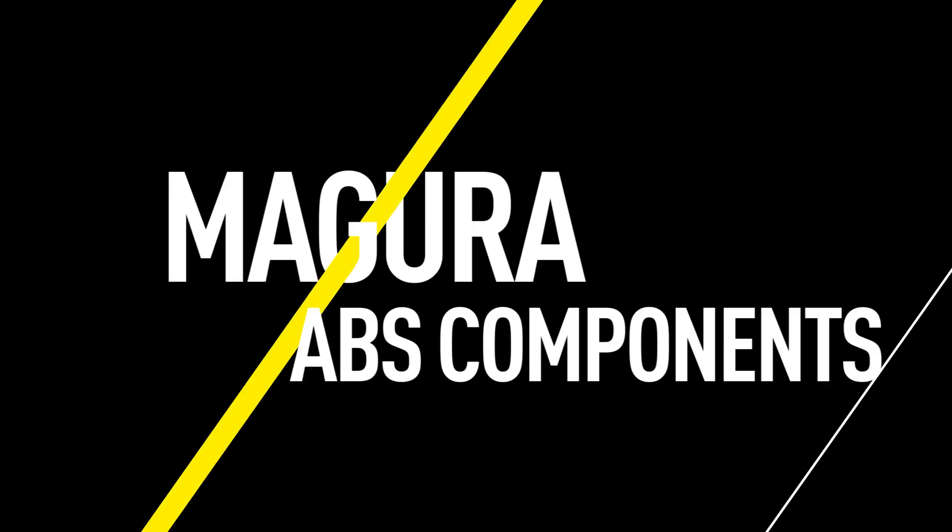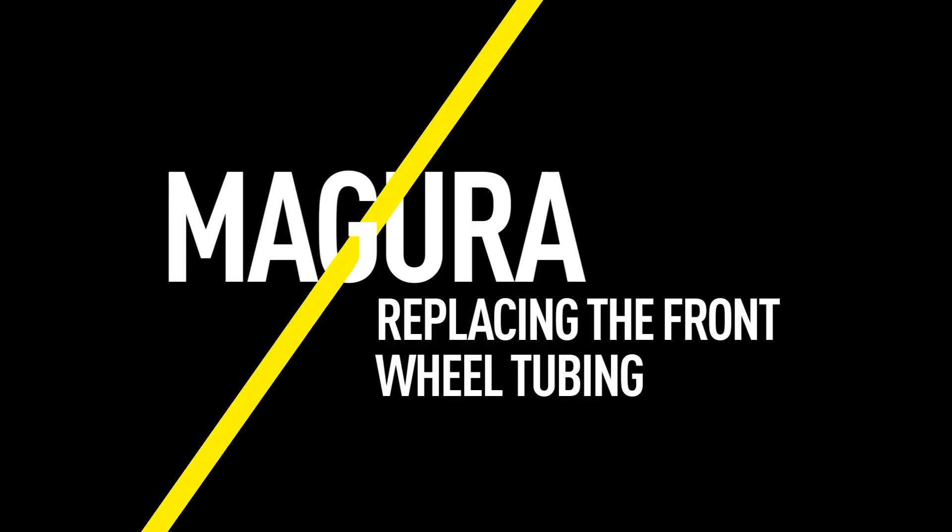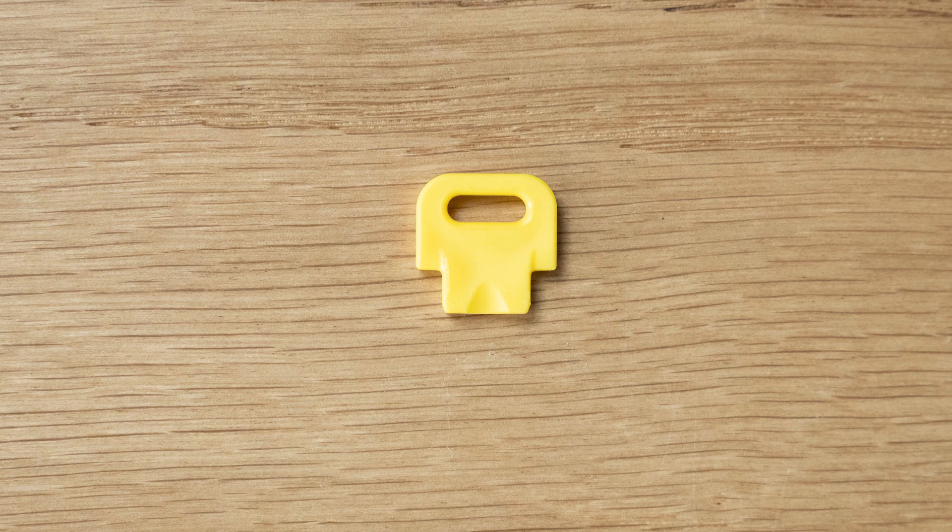This video will guide you through the procedure for replacing the Magura MT-C ABS front wheel tubing on the Bosch E-Bike ABS system. You can find information about the tools you'll need in the video description.